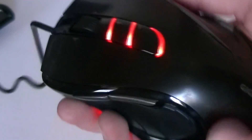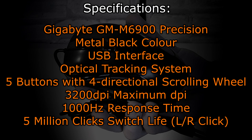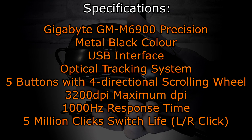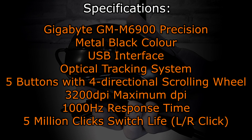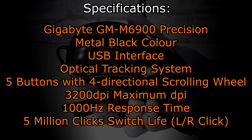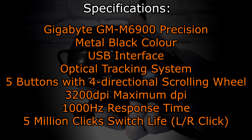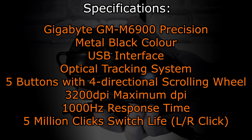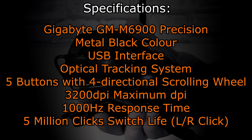The Gigabyte GM M6900 Precision Gaming Mouse comes in a single color — metal black. It uses a USB interface and an optical tracking system, and comes with five buttons and a four-direction scrolling wheel. The maximum DPI is 3200 DPI, the response time is 1000 Hz, and according to Gigabyte, this mouse should have a five million clicks switch life.